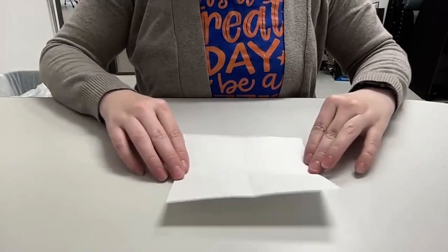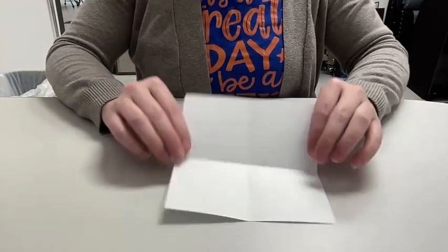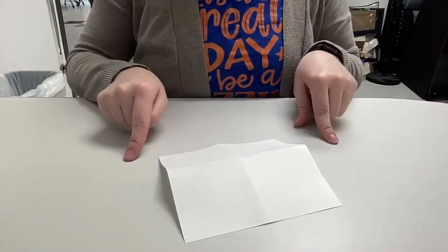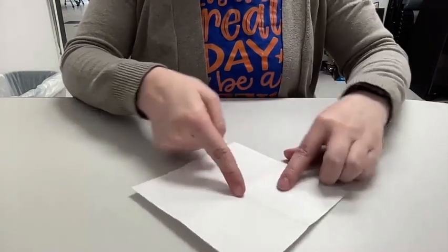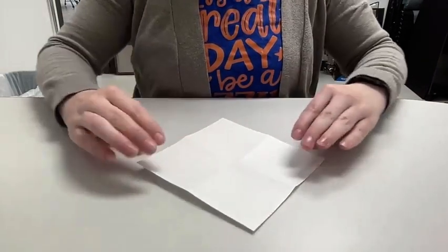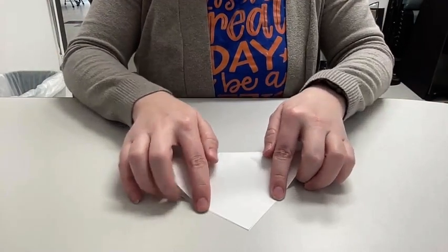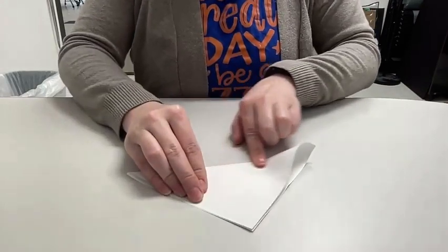When you're done with this, this next part is very important. You need to turn your paper over so that it's sticking up off the table — it needs to be like this. Once you have it like this, you're going to press down in the center and fold it from the back corner to the front corner. You only do this one time — one corner-to-corner fold.